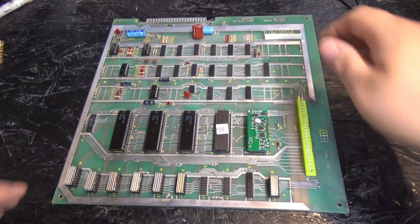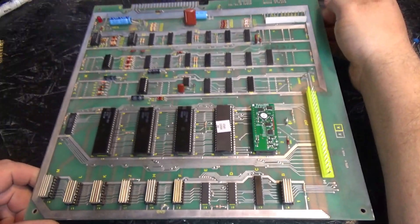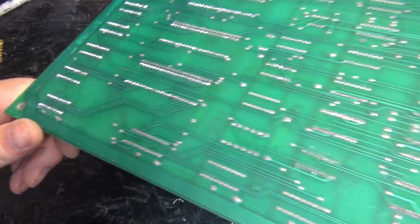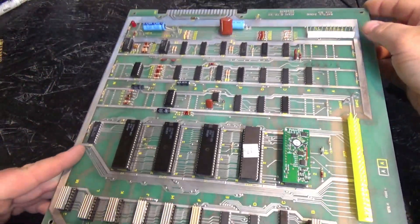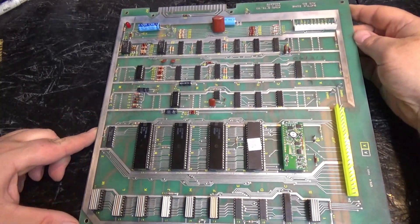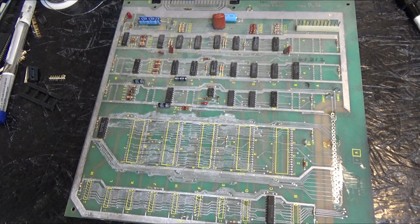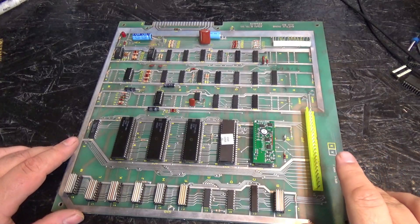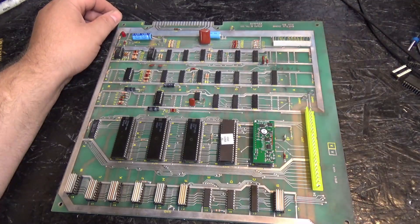There it is. I think I will leave the Pokey One prototype board on this board as its final home. There's the back, nice and clean - no flux. I'm going to take a picture and we'll compare this to what it looked like before I started. I guess that's it guys - please subscribe and have a nice day.